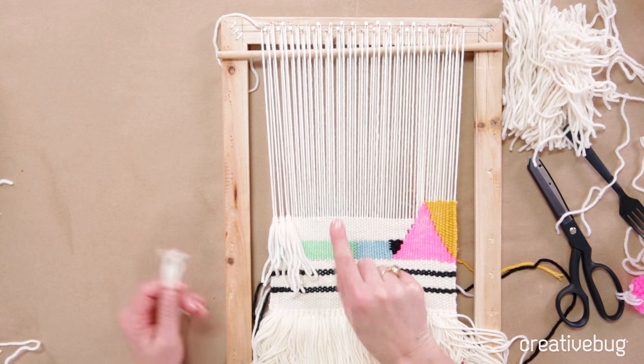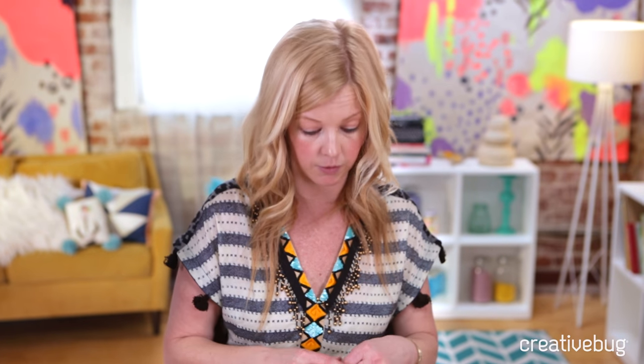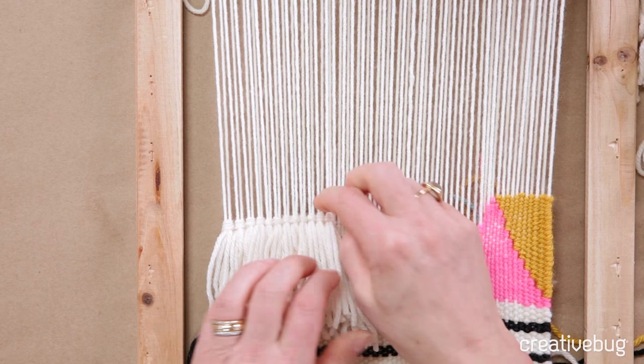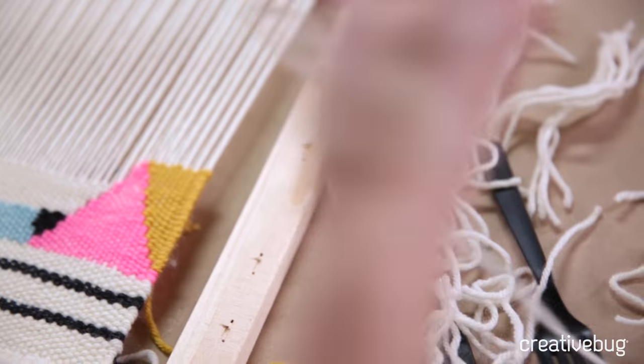I'm just going to do it to about here, and I will be doing two rows, so I'm going to show you a little bit of a different technique before you add the second row. I finished my last one and I'm happy with just having this much.